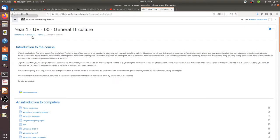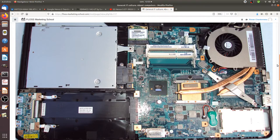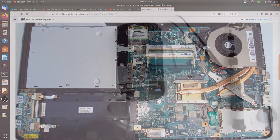Hi everyone and welcome back to the Floss Marketing School. In a previous video I was explaining what's inside a laptop. Today I will show you what's inside a smartphone.